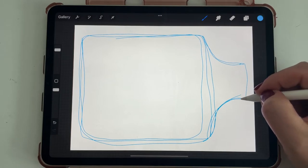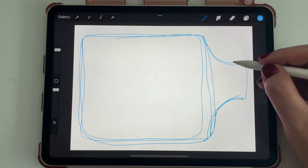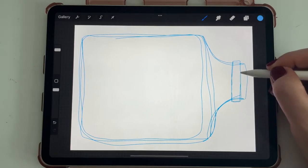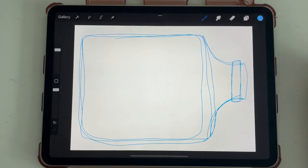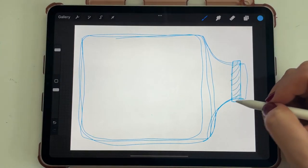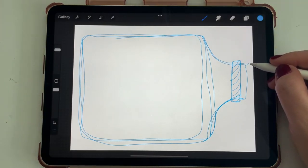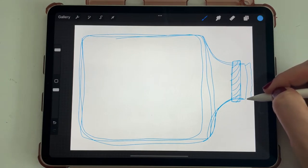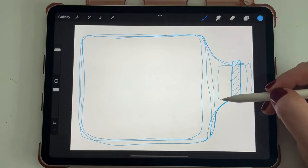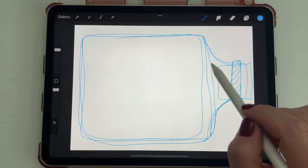Coming up to where the top of the bottle is. I'm going to have a little rope around my bottle — just a big rectangle that will have some texture on it. Then sticking out the top of the bottle I'll have a little raggedy piece of cork, and some cork sticking down into the bottle as well. Now we've got that all sketched out and we'll erase it later.